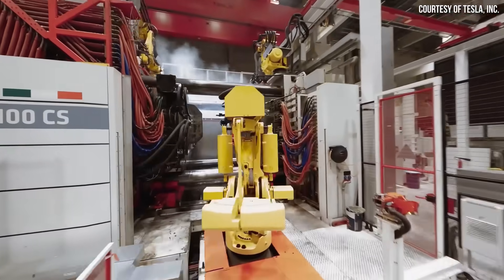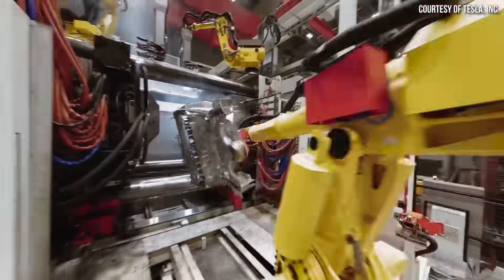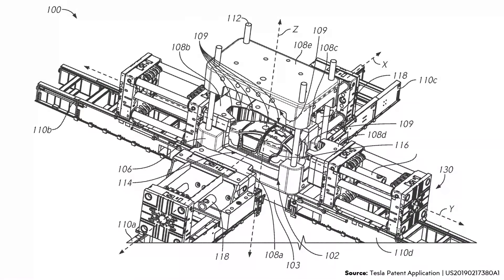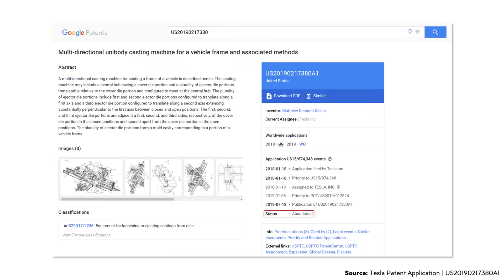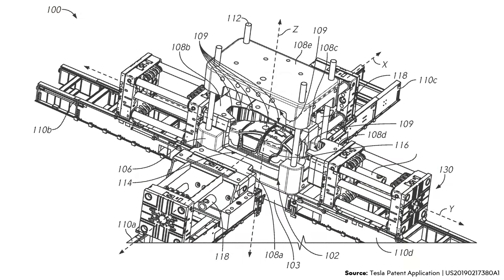Back in 2018, Tesla filed a patent application for a unibody casting machine, which seemingly would go a step further than their current cast front and rear underbody design and instead be able to cast a complete or substantially complete vehicle frame. While that original patent application was marked as abandoned, a new report from Reuters reveals that Tesla has not given up hope, and that their next-gen compact car could very well involve a one-piece underbody casting.